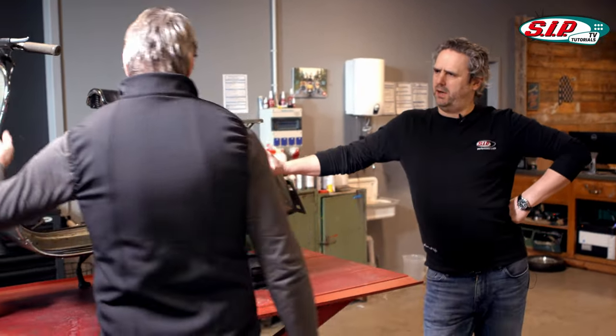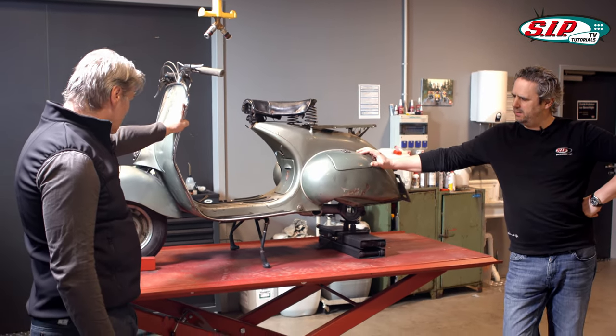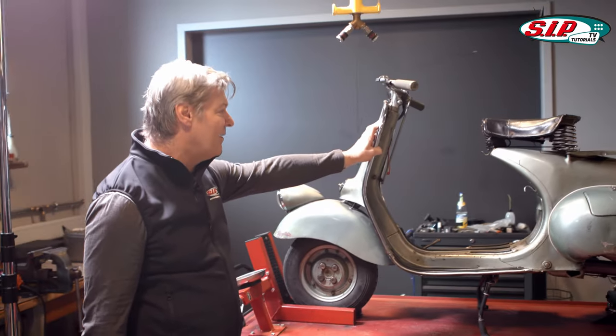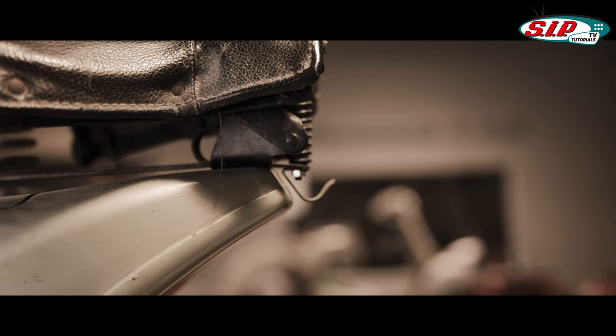This is the oldest scooter in the collection — an N49, early 1950s model. They had just experienced a change where the ribbing on the frame had disappeared, but the gears were still shifted by rods.